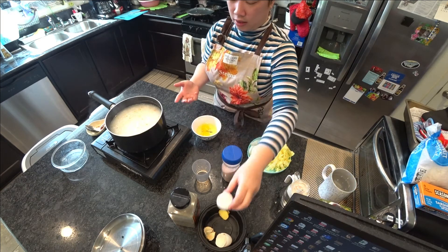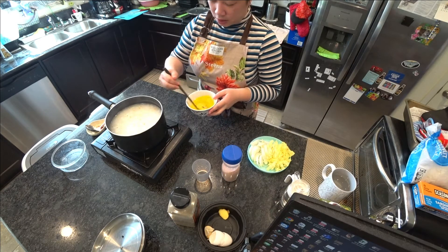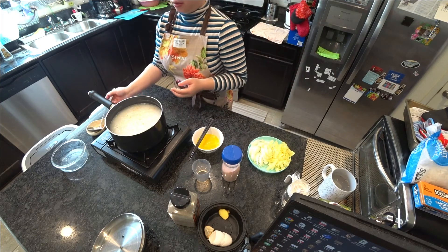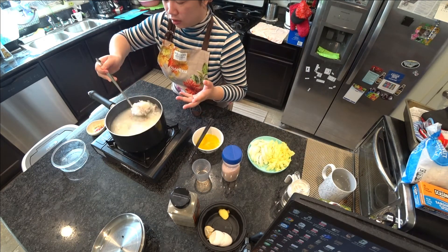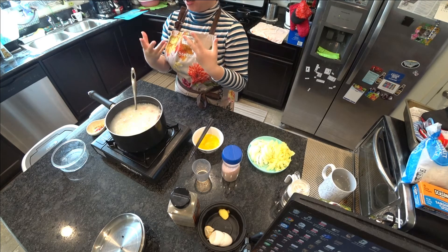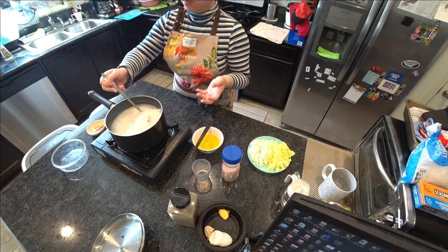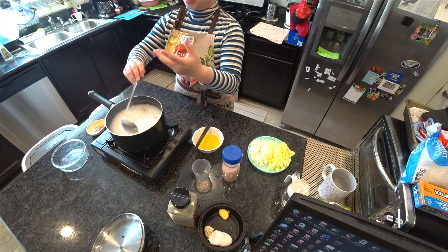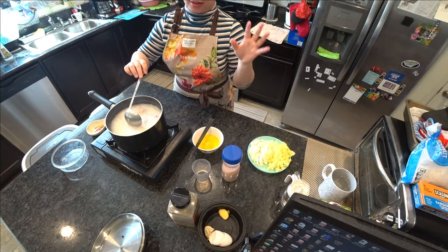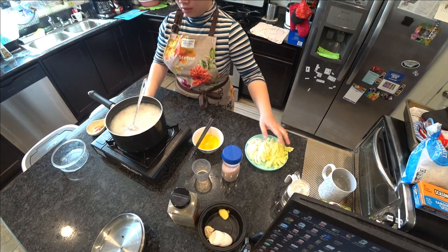I'm cracking open some eggs because I decided to add egg as well. It's super easy. The longer you cook it, the more the rice breaks down and softens. If you personally like it very very soft where you can't really taste the rice anymore, cook it longer. But some people like it to still have a crunchy feeling. You can also add bread crumbs or a cracker at the end to make it a little crunchy.